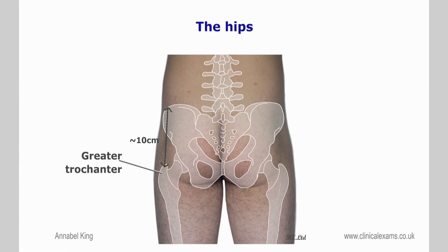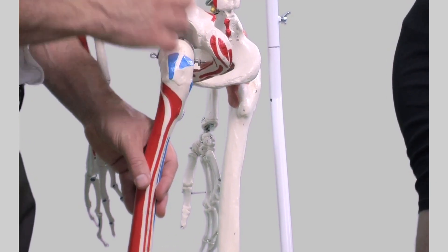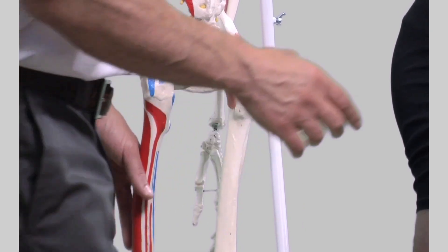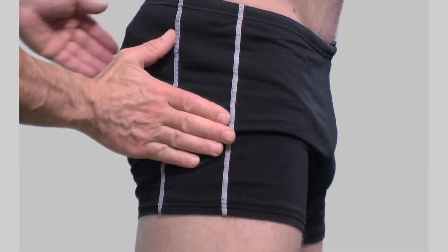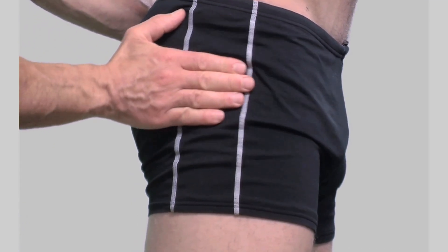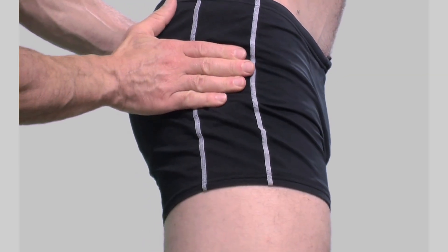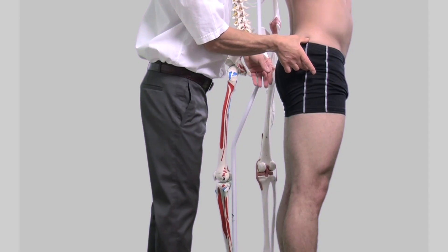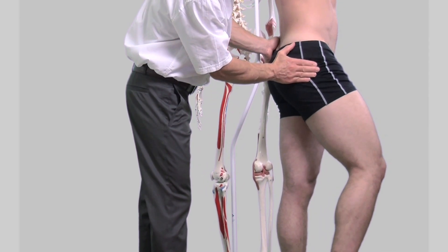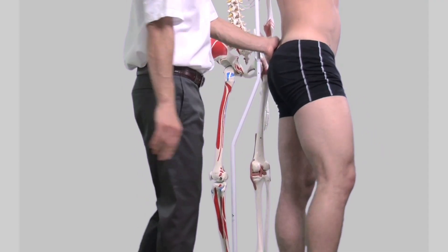The greater trochanter of the femur is a large projection on the proximal part of the femur that serves for muscle attachments. The greater trochanter is located lateral to the hip joint and is easy to palpate — just inferior and laterally in relation to the hip joint. If the hand is placed flat against the skin about 10 centimeters below the iliac crest and the subject rotates their hip while standing, you will feel the movement of the large rounded protrusion of the greater trochanter.